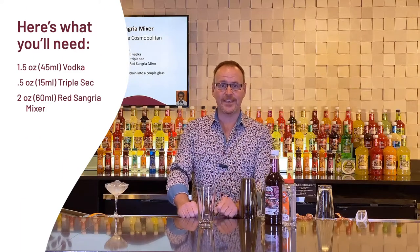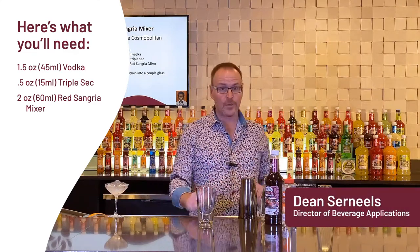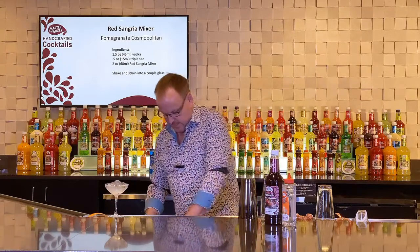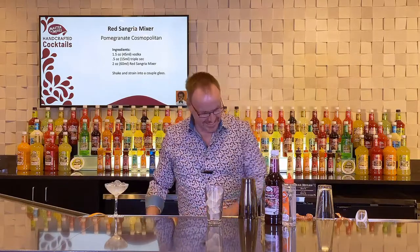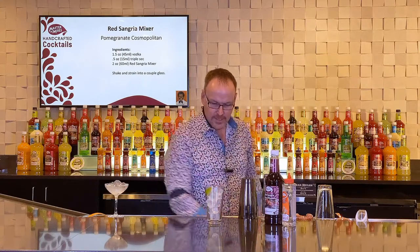Master of Mixes Handcrafted Cocktails. Today let's make a cocktail that has become a classic just over the last two decades or so. We will start with ice cubes, and I like to just squeeze a little bit of lime in here. Now what we're making here is a twist on the classic Cosmopolitan Cocktail.